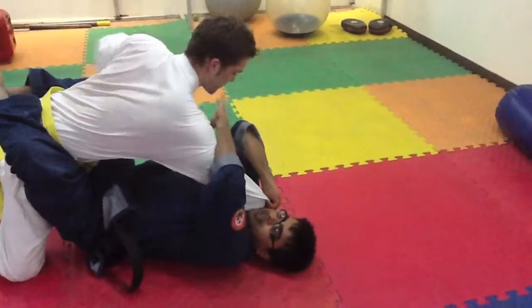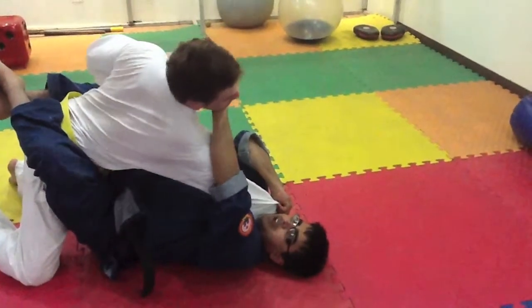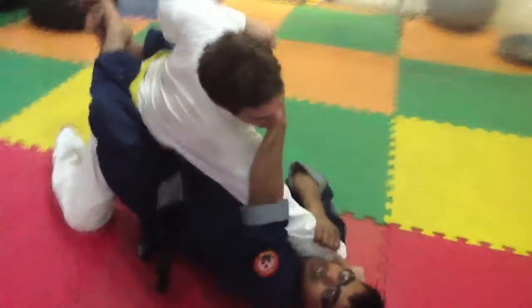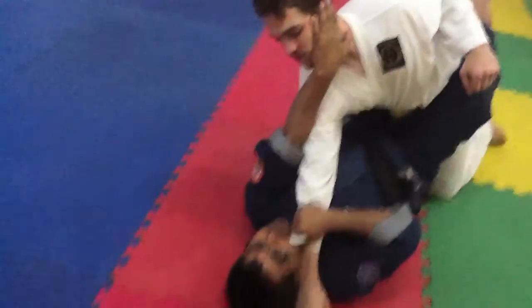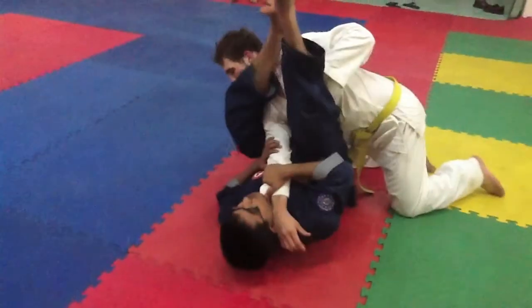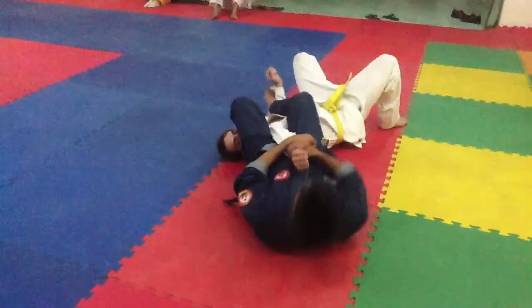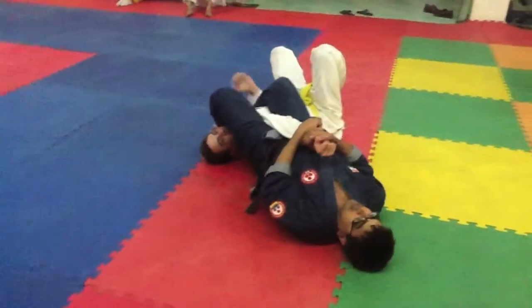From here, I go and I take his head to this side. This arm is with me — I will keep catching this arm. From here I do this, and I push his face down. And from here, cut the position again.